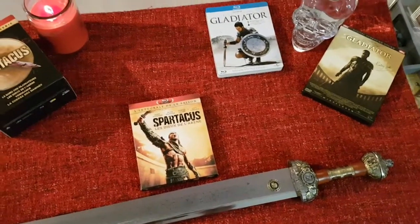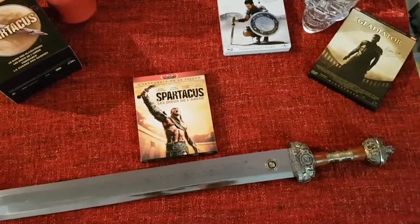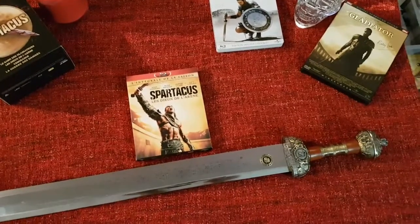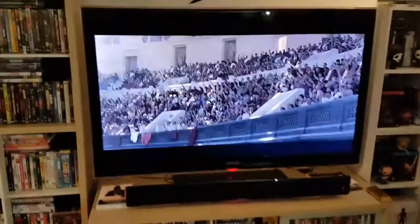Au moment de la frappe, le glaive est placé derrière le bouclier, comme ça l'adversaire ne sait pas quand et où porter le coup. En Occident, le glaive est symbole de justice, où il figure à côté de la balance.